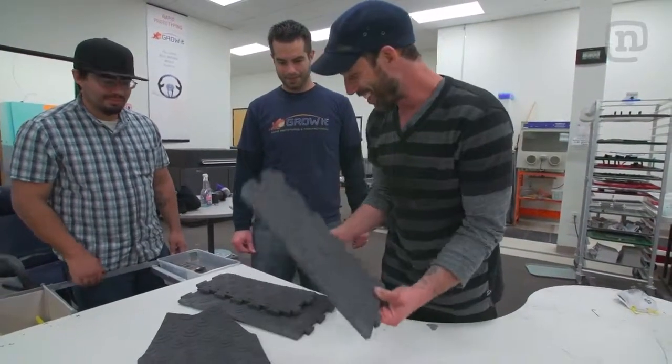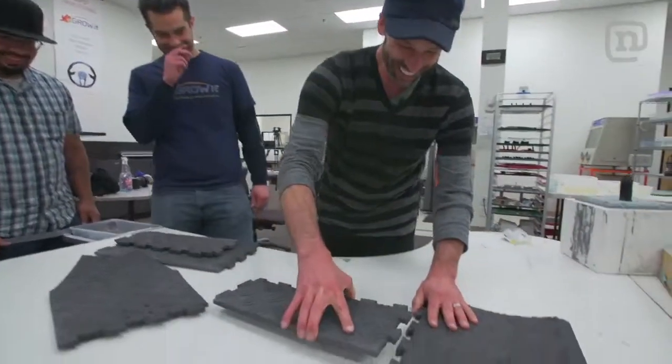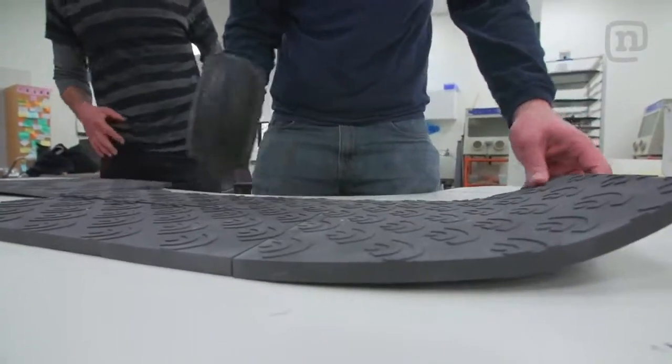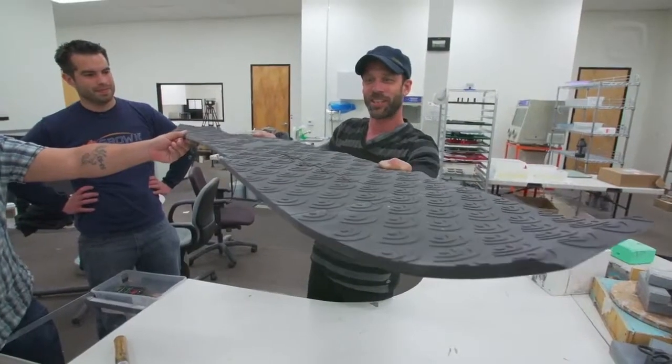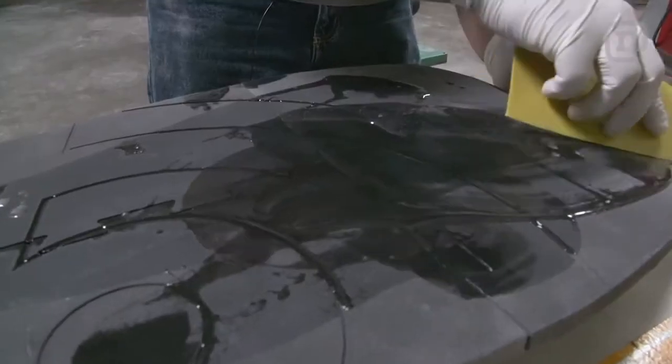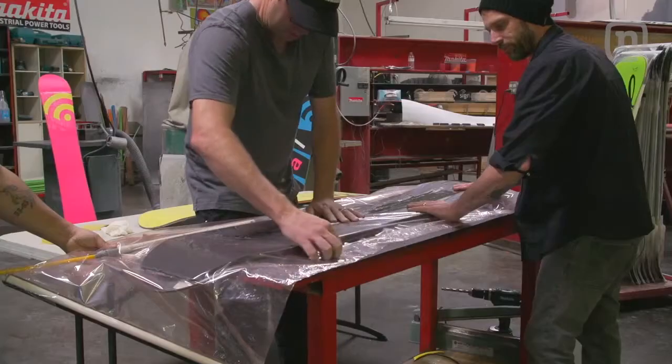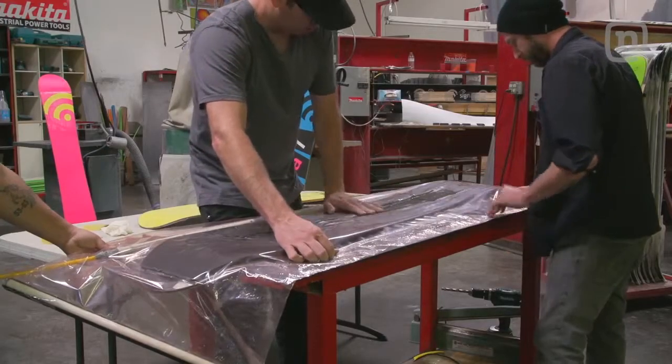We have all of our pieces here, all ready to be put together. It's a very exciting moment. All of it just pieces together. Then we're going to resin it. So we have the whole board coated in resin, vacuum bagged up, and now we just need to let it sit for like nine hours.